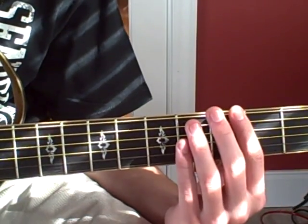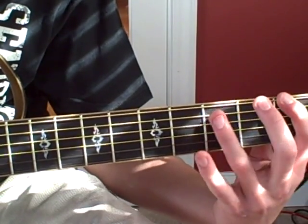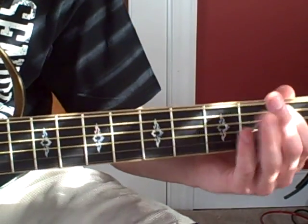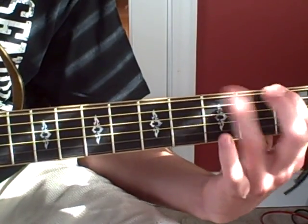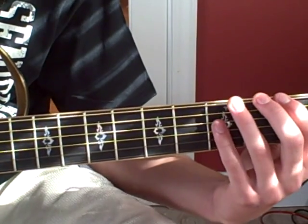Now he's going to do a triplet. And the triplet is going to consist of notes on the E string — you're going to go one, three, and one on the A string. So it's going to be a triplet. So after that, after the triplet...